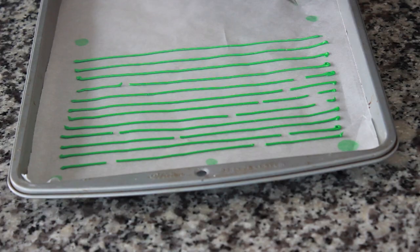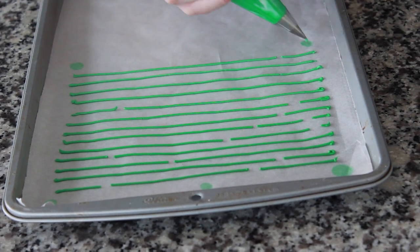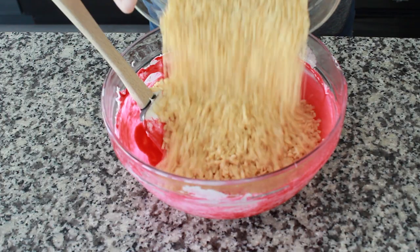Mix royal icing with Cakecraft coloring gel to create custom sprinkle blends that match any color palette. Stir it into your marshmallow mixture before adding cereal for colorful crispy treats.